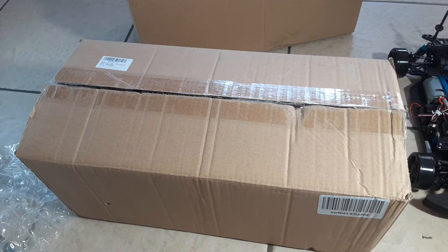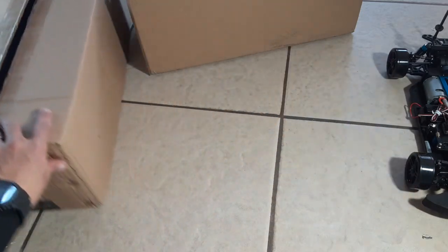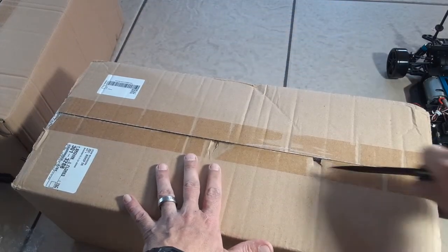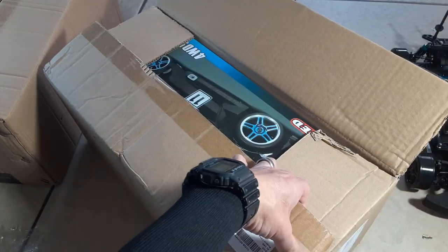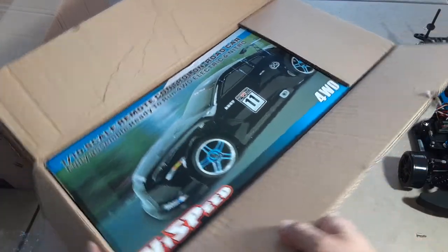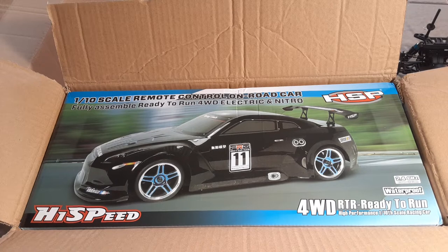Hopefully that is the brushless one over there — that's the one I really ordered. I'm really hoping I didn't make a mistake, because I really wanted that brushless edition. I was going to just buy it brushed and upgrade it myself, but after looking at how much the upgrade would cost, it's cheaper to just buy it already brushless.